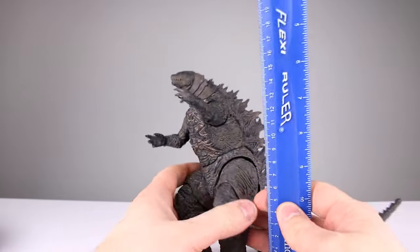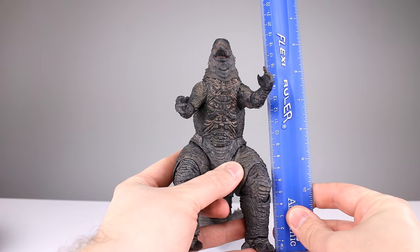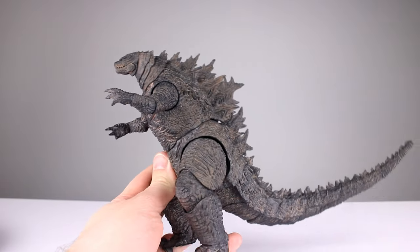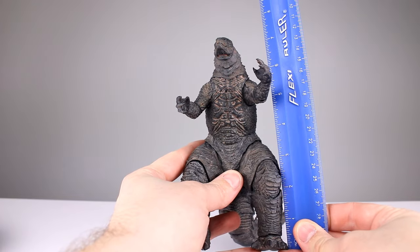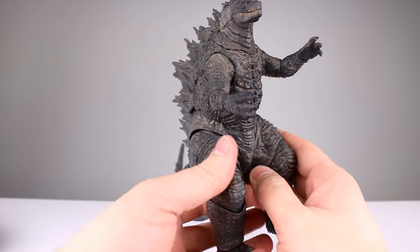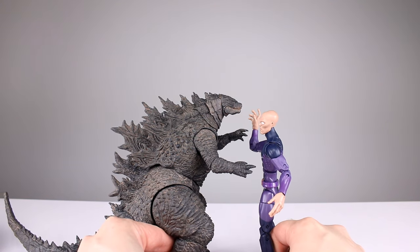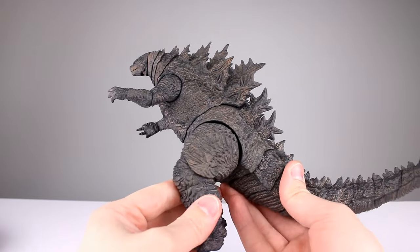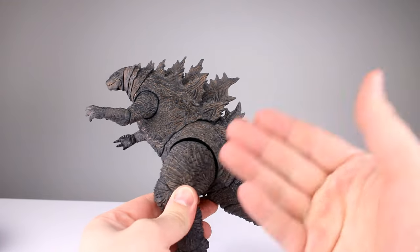It stands roughly about 18 and a half centimeters, and that's going to be dependent on how you have him posed — so roughly seven and a quarter to seven and three-eighths inches in this pose. Here he is up against Marvel Legends Darwin — he stands at least an inch taller than Darwin. If you're comparing this to S.H. MonsterArts, these guys win in size for sure and they definitely win on price point.